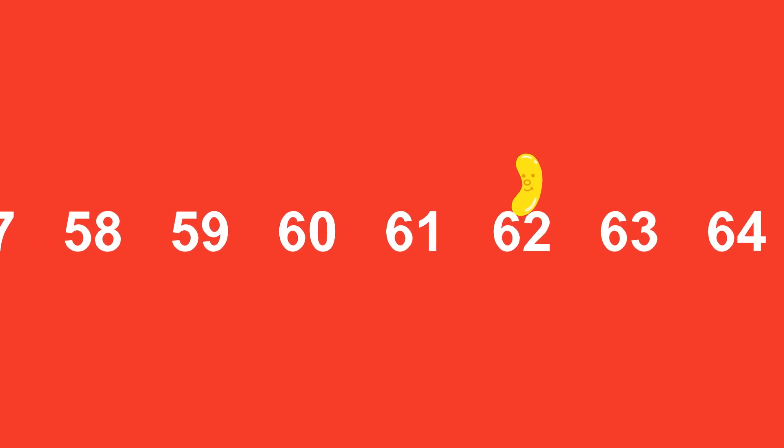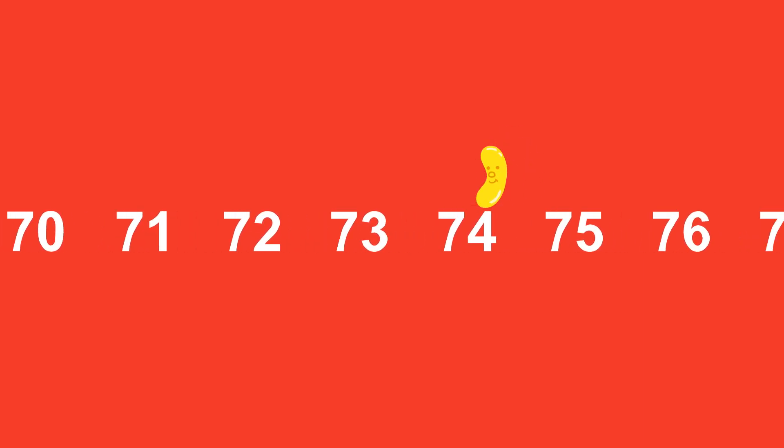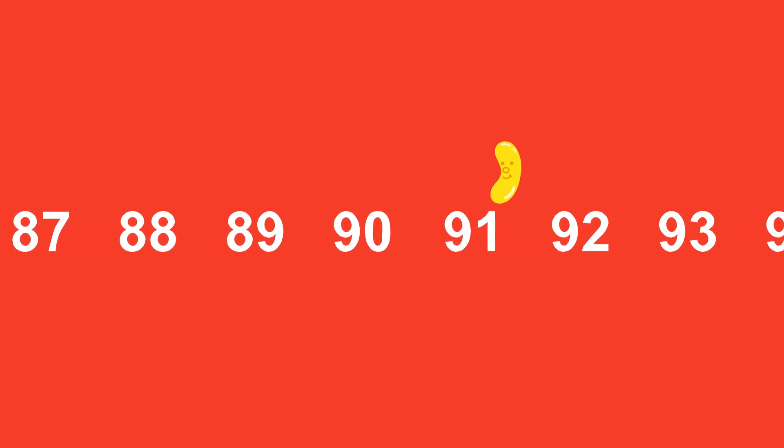Ten. Twenty. Thirty. Forty. Fifty. Sixty. Seventy. Eighty. Ninety. One hundred.